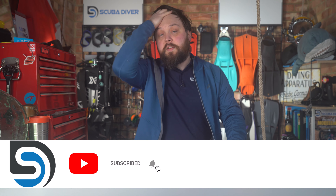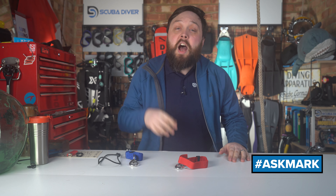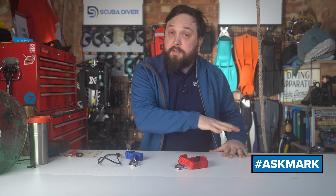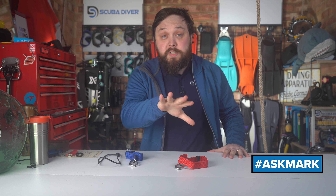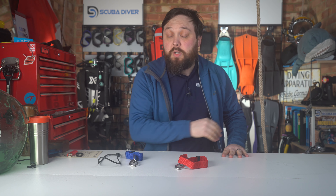So if you do have any scuba diving questions, by all means pop it down in the comment section underneath this video and use this hashtag in your comment to get it featured. In the meantime, I do my best to type out an answer sooner rather than later. And the community does an awesome job at answering questions, so well done, everybody.